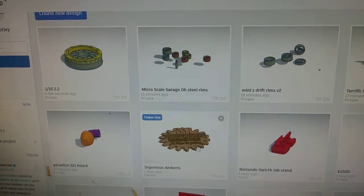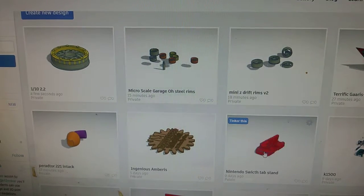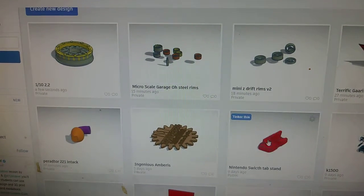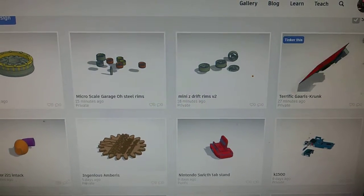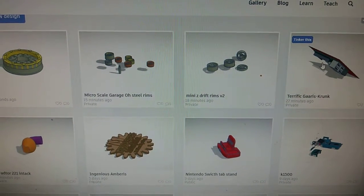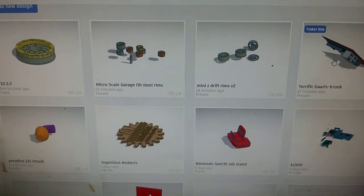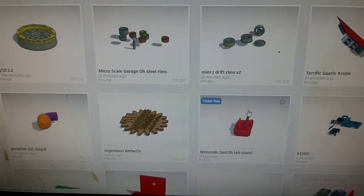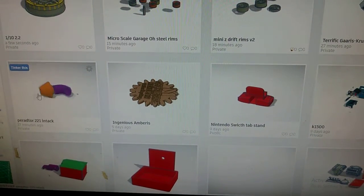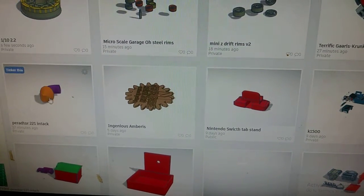I'm gonna work on that a little bit more, then get in there and play some Spin Tires. I got other designs going on right now — it's saving. Got the rims, then my maker coin I want to finish up, and my Nintendo Switch stand I want to do a revamp on — my wife likes that. I've also been thinking about putting the Raspberry Pi in the bottom of the go-kart with a small screen so I can have navigation. That'll be later on. Here's that intake I was making today — it's making the purple part right now.